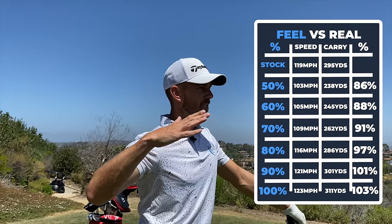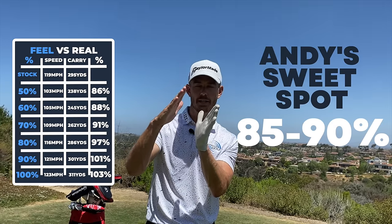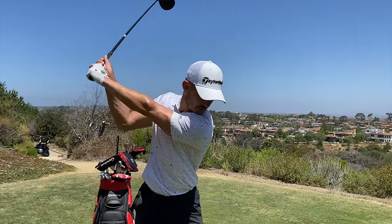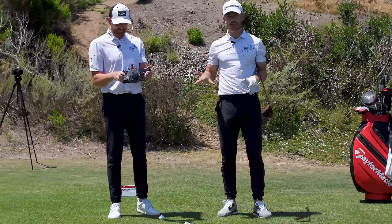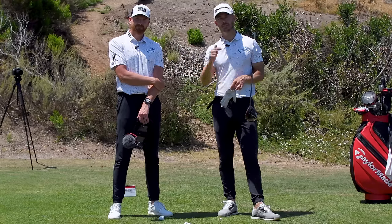So 124 was my max and 119 was my stock shot. I'd say my stock effort ranges between 85 and 90% — that's my sweet spot for the driver. But the one thing I am using is that 50% feel, and we know that produces 103 mph, which doesn't lose me that much distance, but gives so much more control. On the golf course in a match, that 50% feel might actually be slightly higher due to adrenaline anyway. Hope you enjoyed that — give it a go and let us know in the comments what your percentage was.